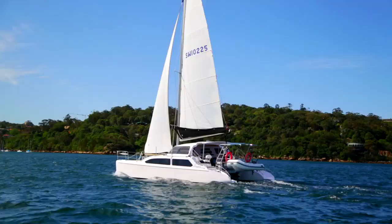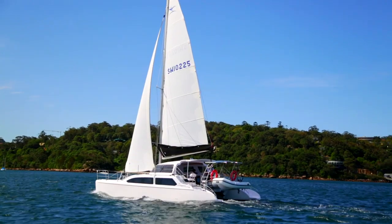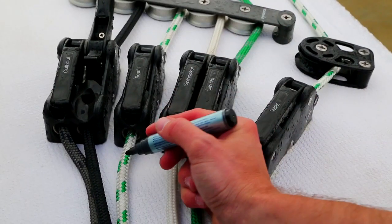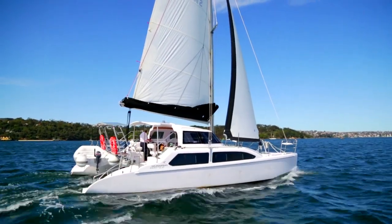Turn the boat away from the wind, unfurl the jib, and fill the sails. Once the reefing lines have been worn in and stretched a little, you can mark the positions of the reefs on your halyards and reefing lines to make easier placement in the future.